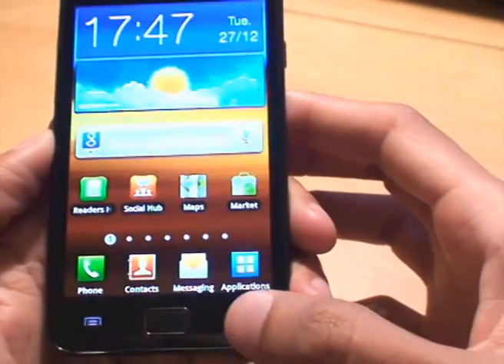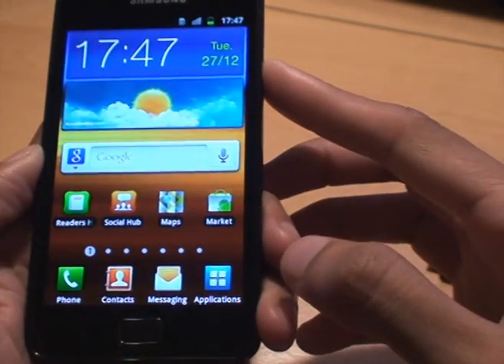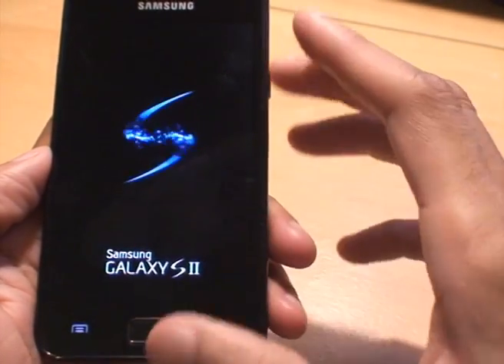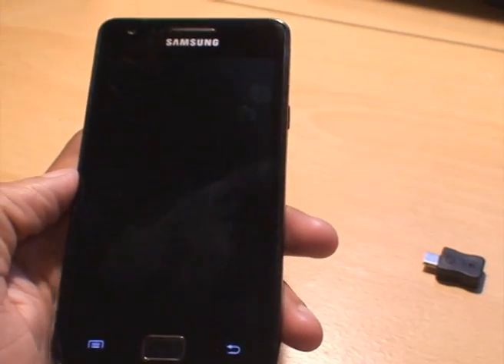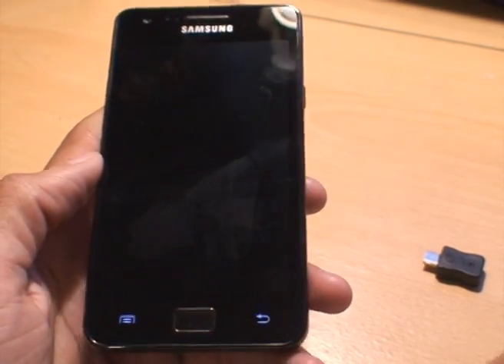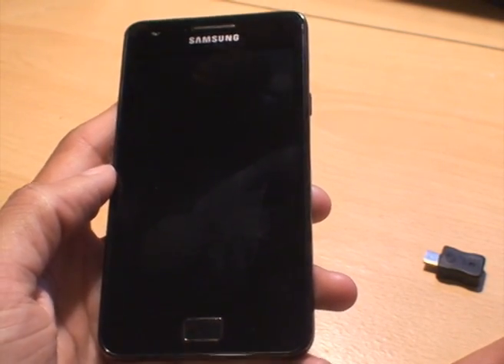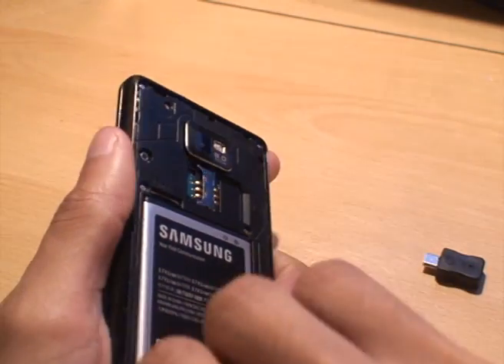So what we'll do is turn off the phone to begin with, power it off completely. Once that's off, what we'll do is just remove the battery to make sure it's starting up fresh.